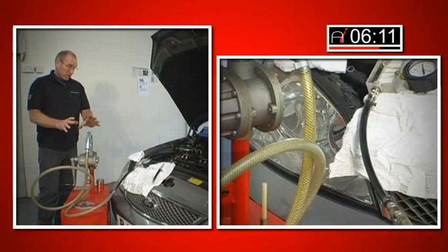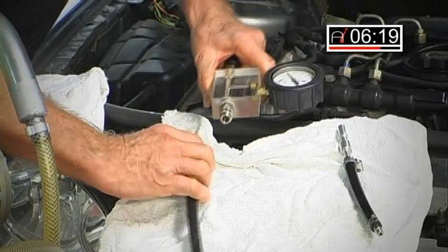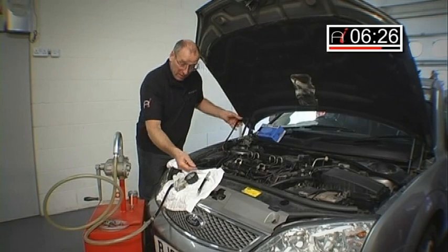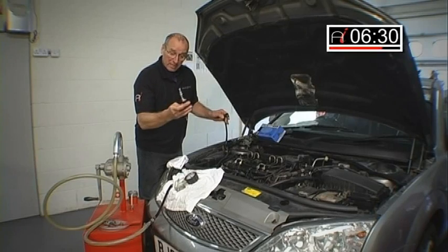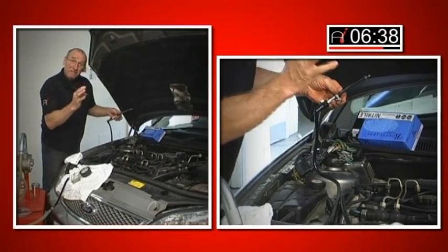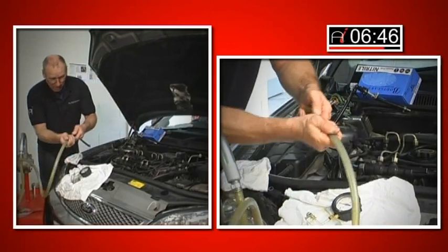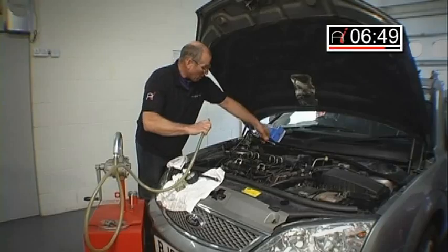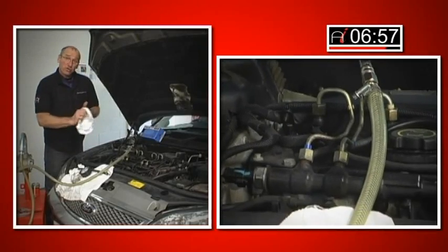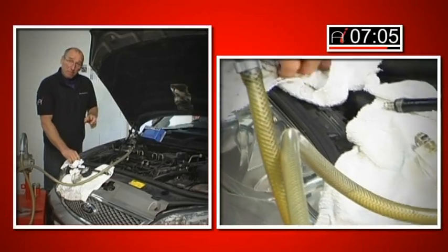Once that process is finished — and it doesn't take an awful long time, it's a very effective pump — we can then remove the connectors and, in effect, backfill the high-pressure pump. We have the correct male fitting which goes into the original pipe, and you'll notice the quality of the fit is perfect — there's no air going to leak into this. I want to feed this from our mobile tank, so basically now this becomes the fuel supply for this engine. In actual fact, I could run the vehicle from this process, and we have done that many times, where there has been a problem with priming from the tank or a problem with a priming pump.